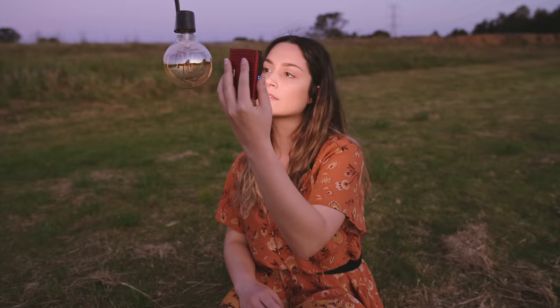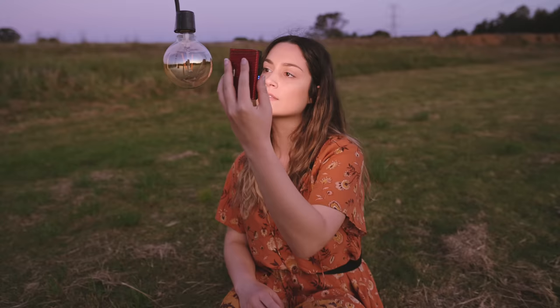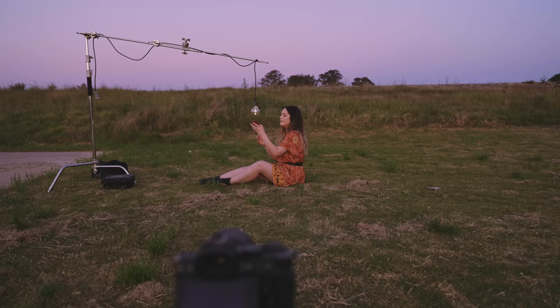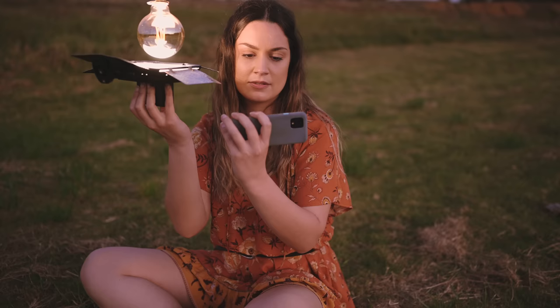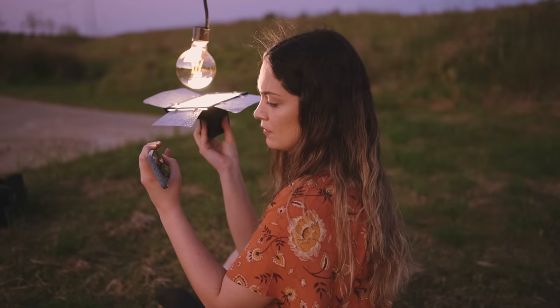We're going to have to take two different photos. First I'll want to make the light look like it's on, then I'll turn this off and get a couple of shots with my hands in position as well. For the last shot I need to point some lights at the light globe and take a couple of photos to make it look like it's on.